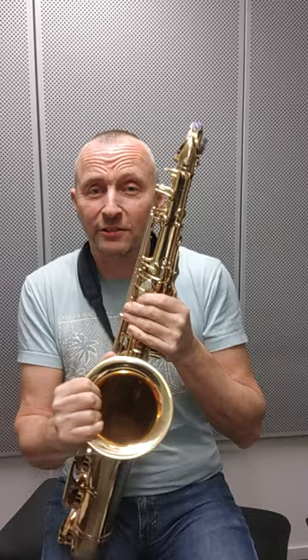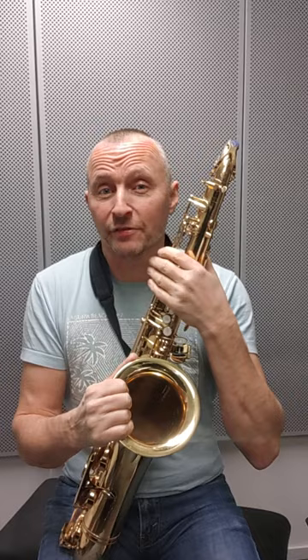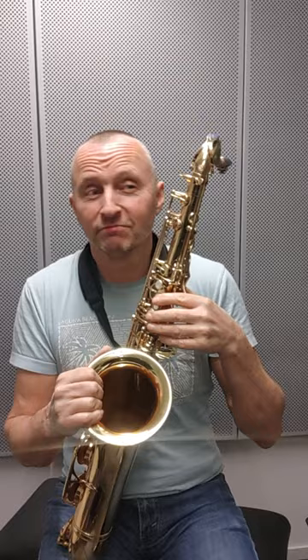That said, this is a fantastic Mark VI in its own right. It's the best one I've ever owned and it's certainly the best one I've played as well, having played probably at least a hundred.